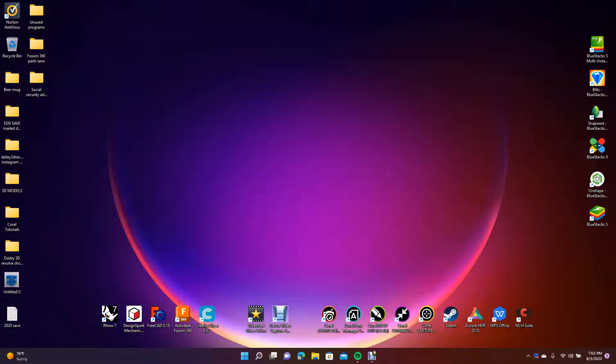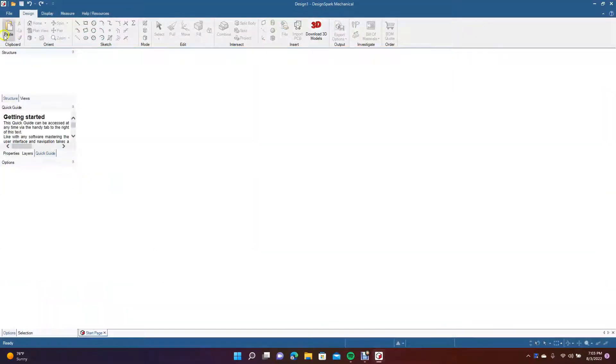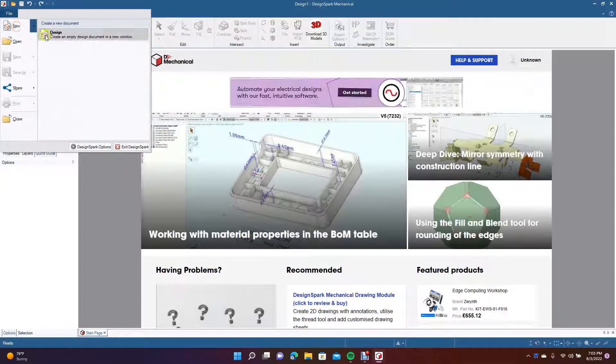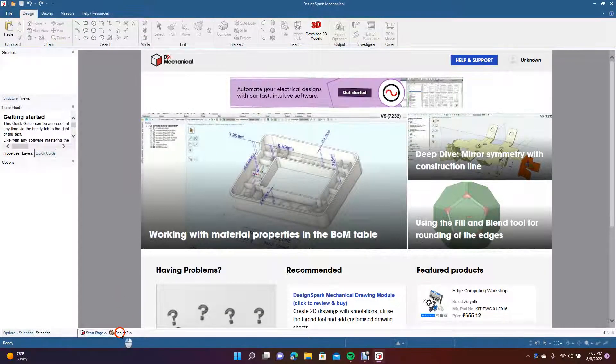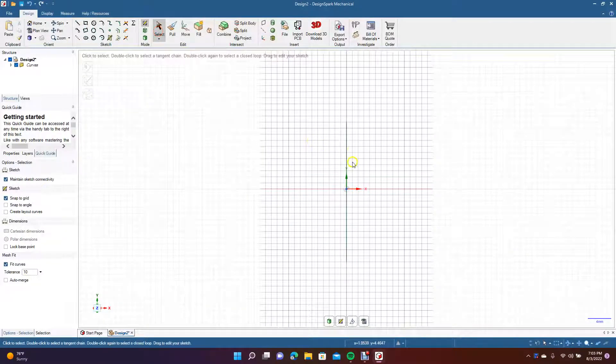Welcome to Daily 3D Revolve. Today I'm doing a Design Spark Mechanical tutorial showing you how to blend two shapes together. They're not super complicated, but more complex than just a circle, and Design Spark Mechanical often has trouble with those — the blend will fail. We'll do a tutorial on how to work around that. Create an interesting shape with a lot of curve to it, because if your blend is going to fail it'll be with curves.